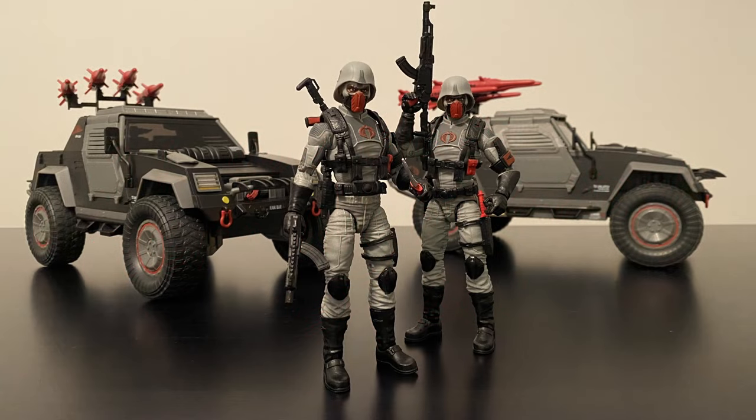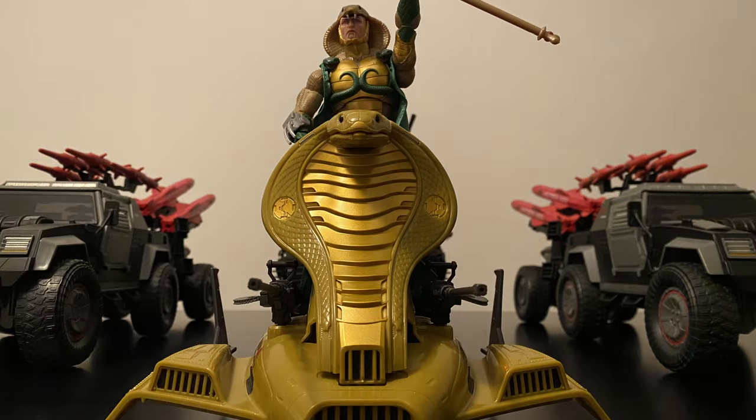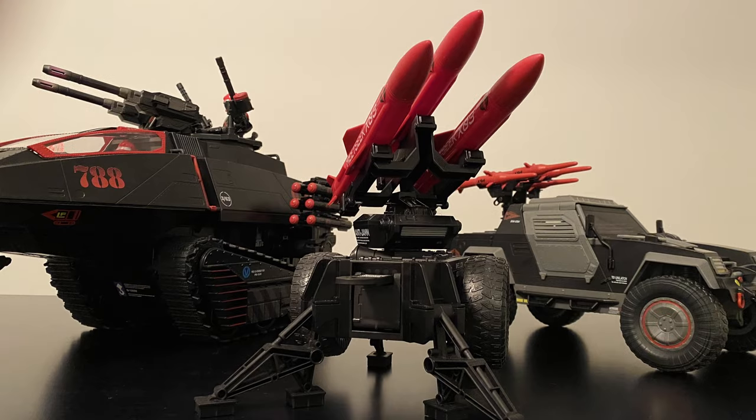Hey everyone, welcome to episode 29 of Heroic Nonsense. We're heading back into the G.I. Joe Classified Universe this week with a jam-packed review of the totally awesome Cobra Night Attack 4WD Stinger and Driver that was very recently released. In this episode, we'll be doing a full review of the Stinger and its driver and checking out some very cool diorama build and display ideas at the end, so make sure you stick around for that part.